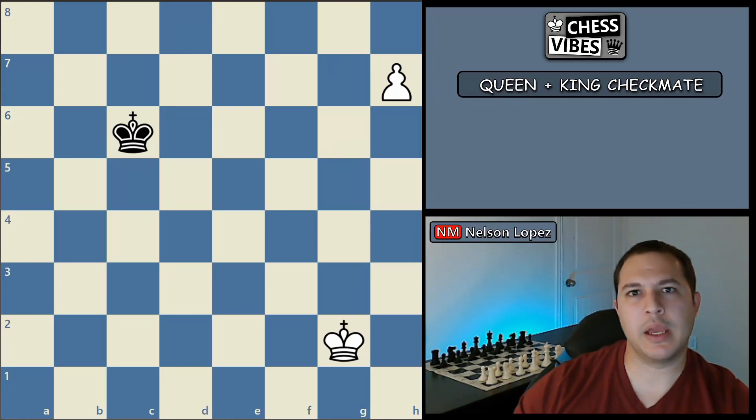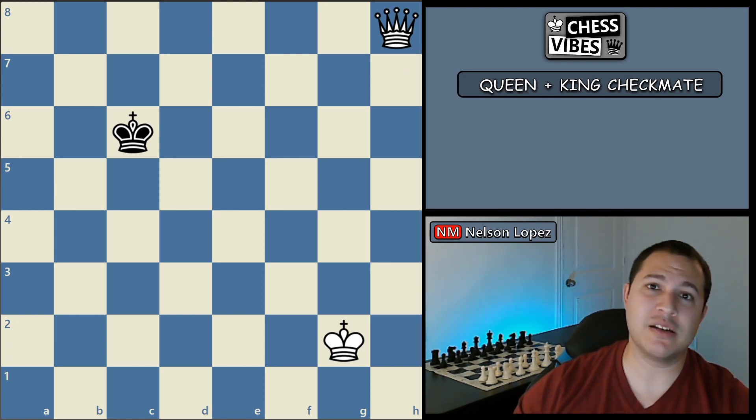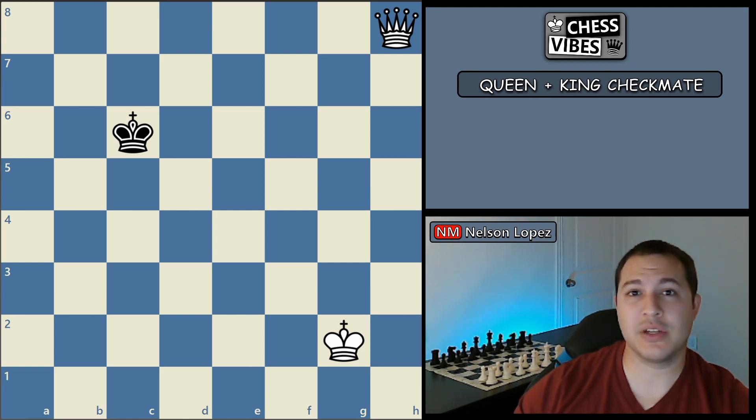So you've just played a long, hard-fought game against a pretty even opponent, and you end up with this position right here where you have one extra pawn. So you move it, you get a queen, but now what do you do? In this video, we're going to look at how to checkmate with just a king and a queen, and it's going to be an easy-to-follow step-by-step process that you can use every time.